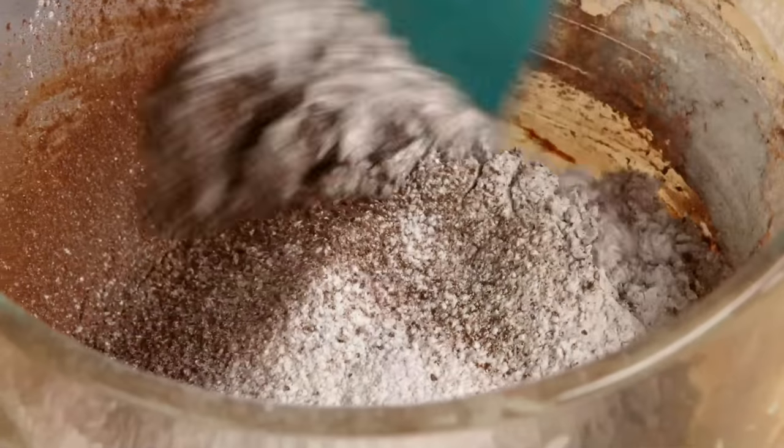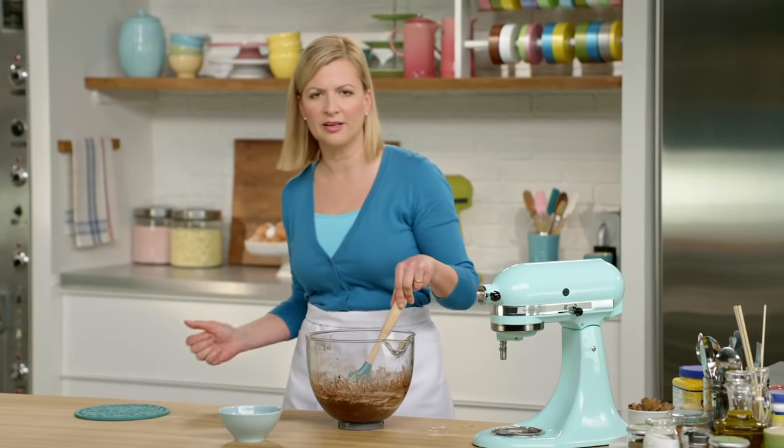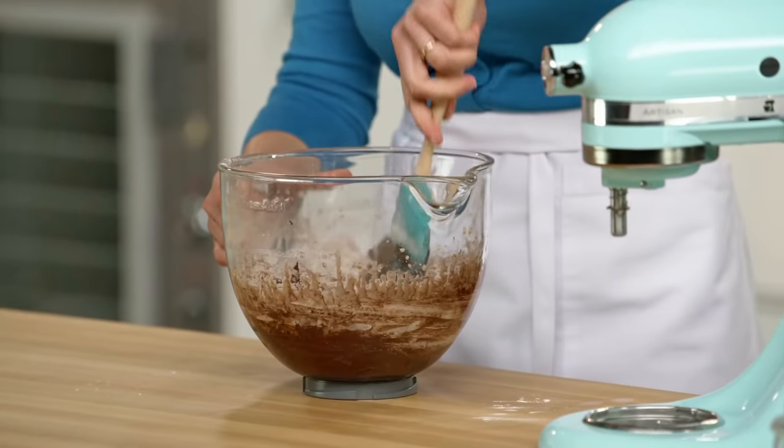I'll sift this right in over top of the whipped eggs with the chocolate and just stir until it's combined. These crinkle cookies are all about the chocolate — I've got the melted chocolate, I've got the cocoa powder. So why not add more chocolate? Three ounces of dark chocolate chips.